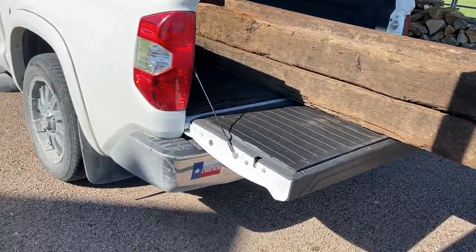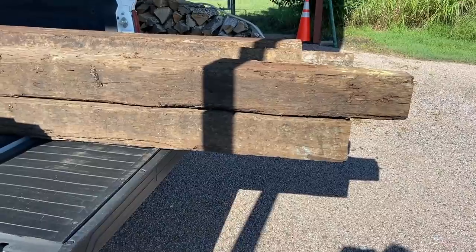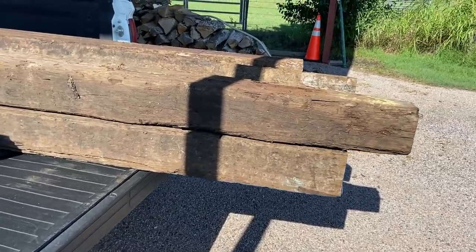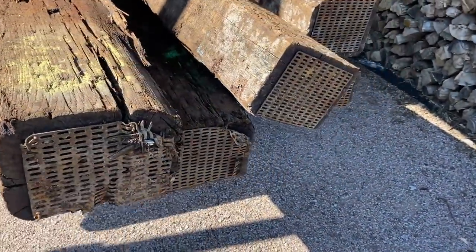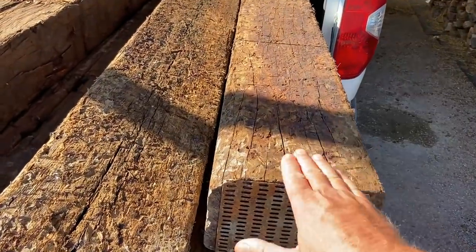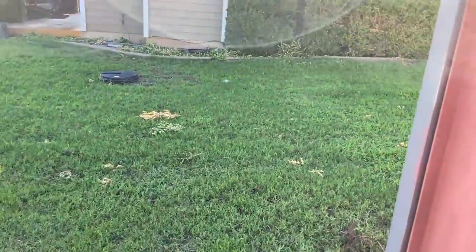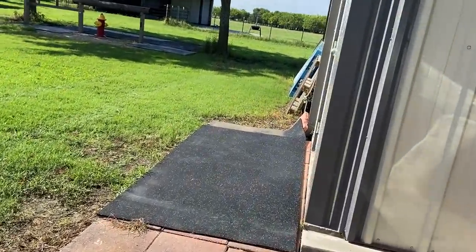These railroad ties are heavy. There were two big corn-fed Texas boys loading this thing, and I loaded one. Another guy came out to help, and I was like, damn, these things are heavy. I had no idea. I'm going to line these around my mat so my mats don't slide out — I'll put them around these black mats.